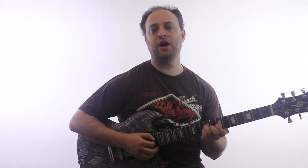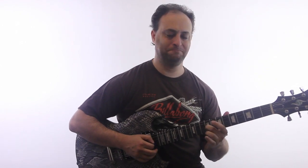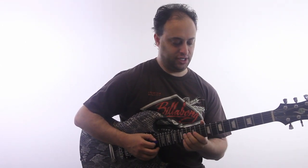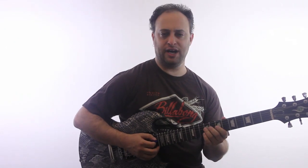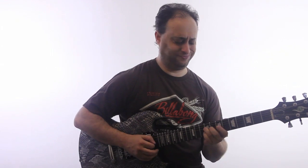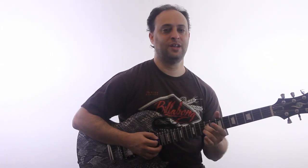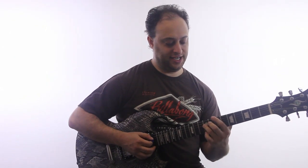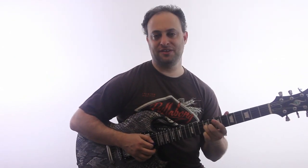So here's another one in B pentatonic. So what we're going to do is, let me show you the lick first. It goes like this. It's a basic version of it. So I'm starting on the root — it's the 9th fret D string, the B.